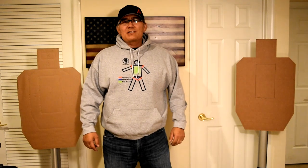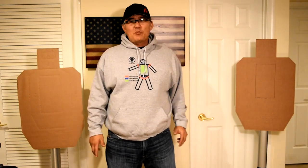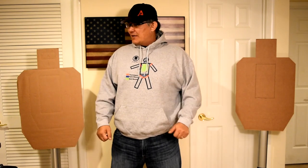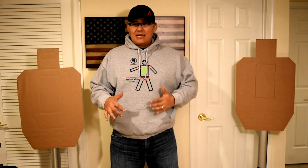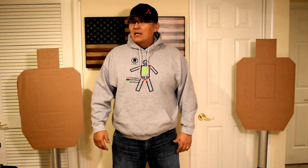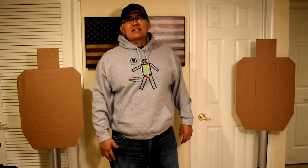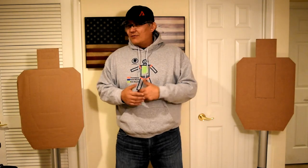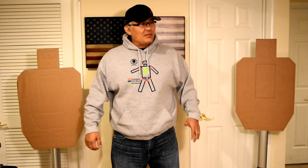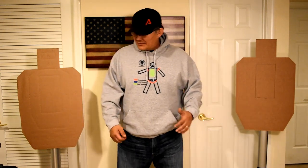Hey guys, Scott Jablinski, Modern Samurai Project. Thanks for joining me in one of my Jedi moments. I did a lesson today and the guy kind of reminded me that I wanted to do this video because he was having the same problems with his dot as far as finding it on a presentation, and we worked through that. I thought I could share that with you today, giving away some free milk so that maybe you guys would be interested enough to train with me in one of my classes or do a private lesson with me.